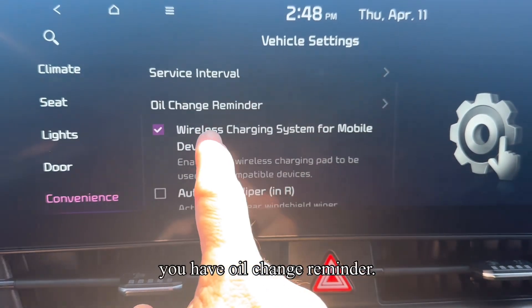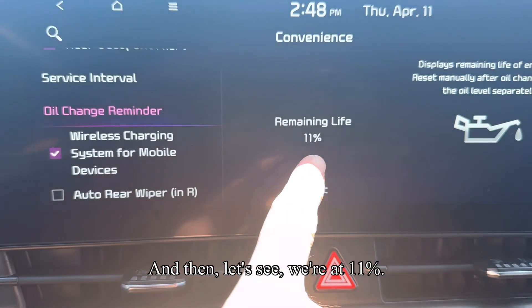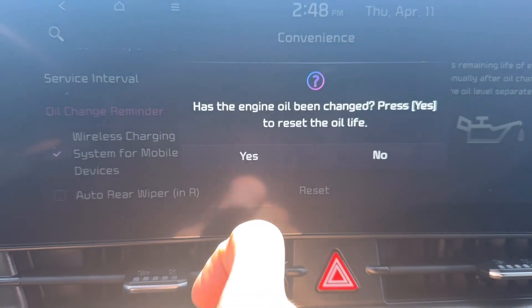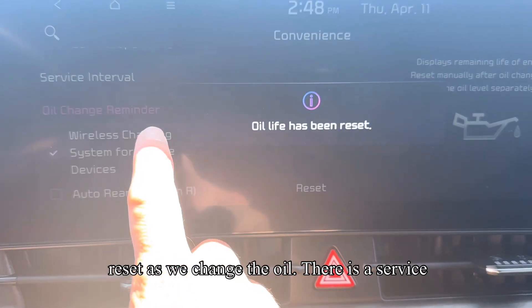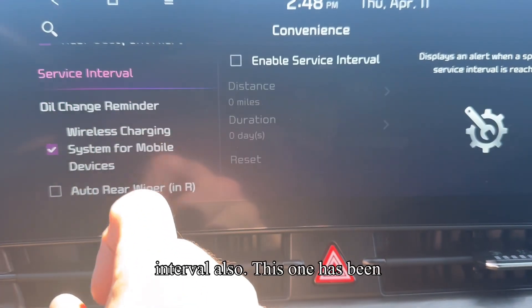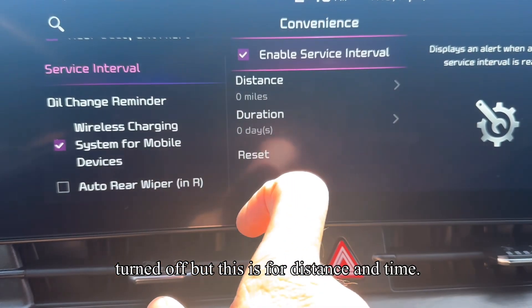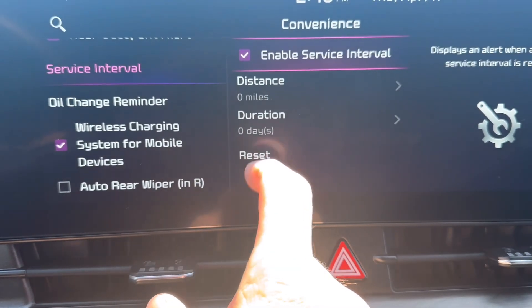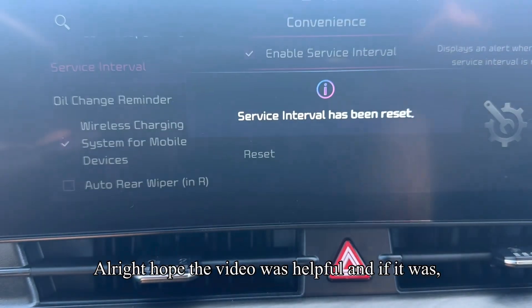Right here in Convenience you have the oil change reminder — we're at 11%, go ahead and reset it as we change the oil. There is also a service interval; this one has been turned off, but this is for distance and time. Okay, this is where you reset that.